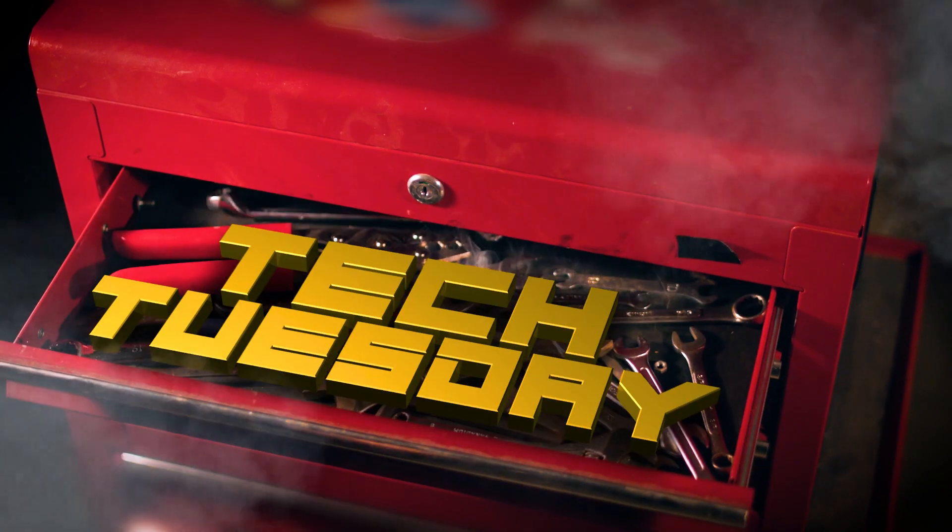Hi and welcome back for another Tech Tuesday. Today we're talking about battery relocations. Often it's convenient to move the car's battery from the engine bay into the trunk or boot in order to make room for engine mods or help with weight distribution.